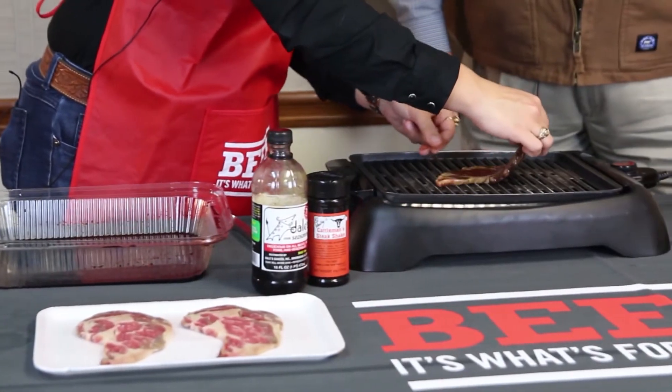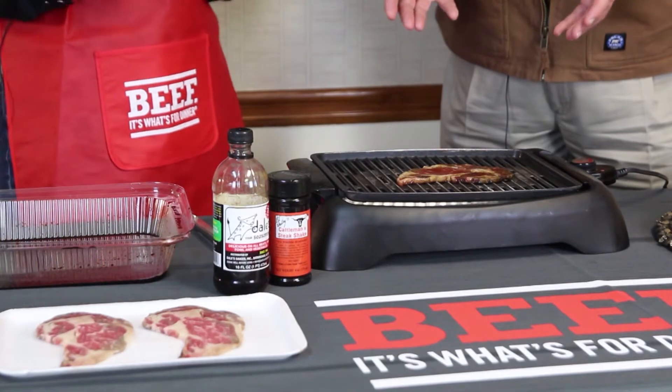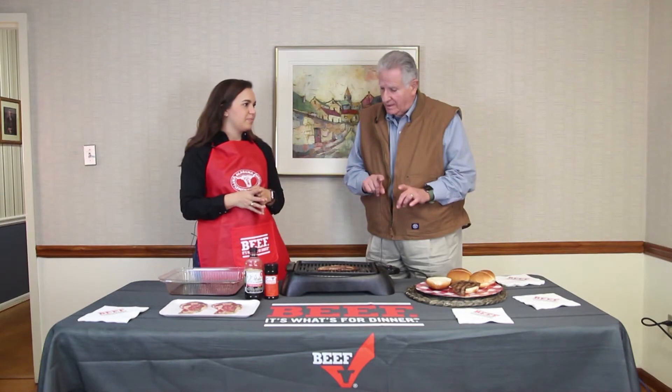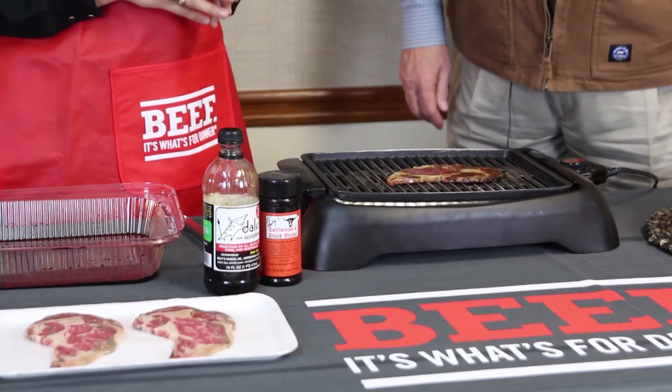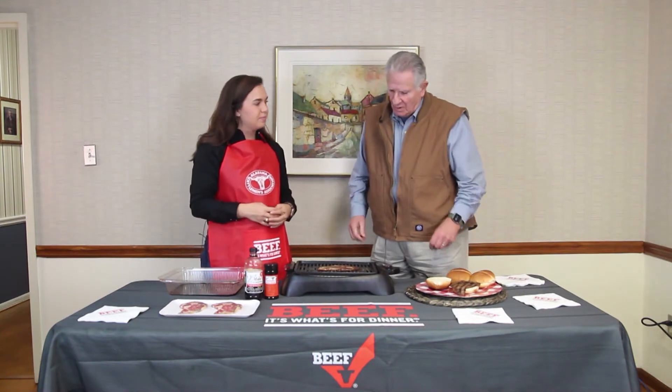This is a pretty thin piece of steak, so the sear time is going to be very short — really only about a minute, and then we'll flip it. As soon as it's done, we can put it on the sandwich and eat it. That's going to be kind of medium — not real rare, but not well done. You don't want to cook a ribeye too much, because it definitely brings out the flavor. A ribeye has the best flavor it can have.